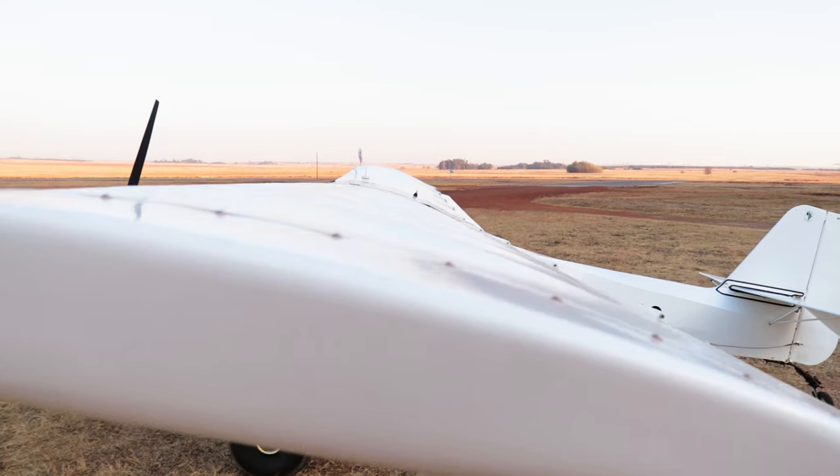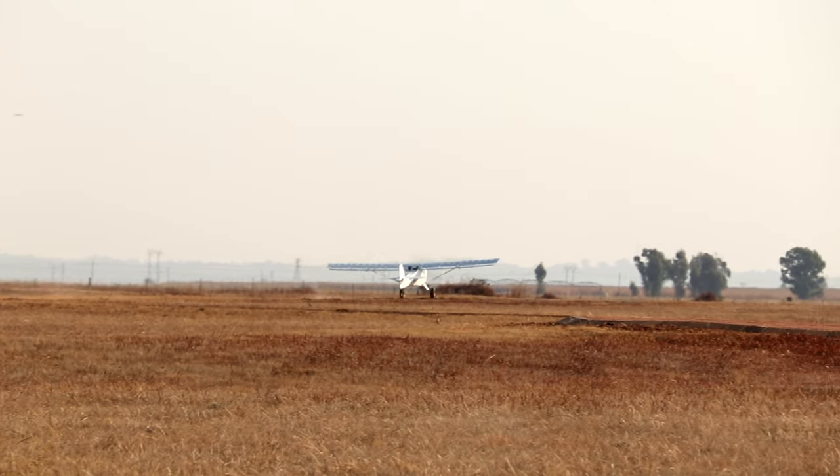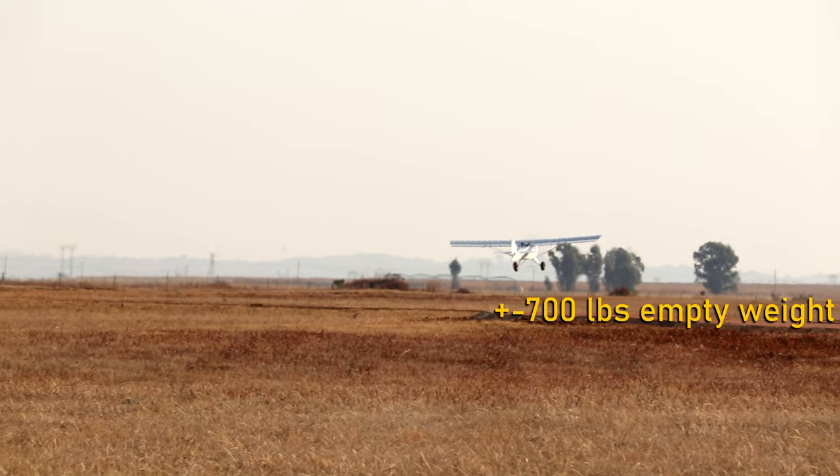We've been flying our Bushbaby with the Rotax 582 for more than a year. And while I still believe it's a decent engine, it just doesn't have the power to be a good application on the upwards of 300 kilogram Bushbaby, especially at the 5000 feet elevation we fly from. So we decided it's time to upgrade.